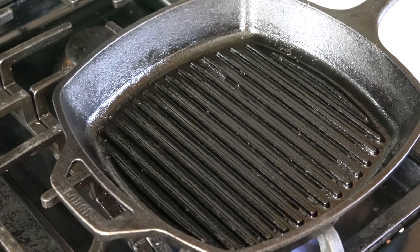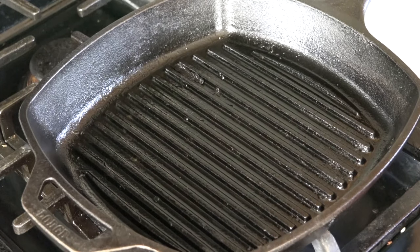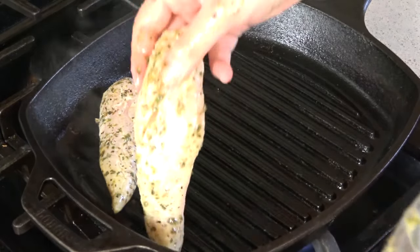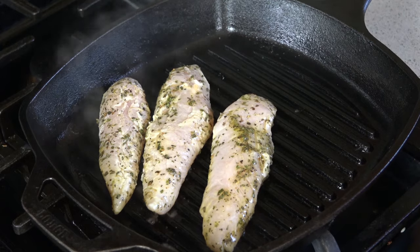I'm going to get my indoor grill pan heating over high heat. You can also do this same recipe on an outdoor gas grill, but it's a little easier to show you here on the stove. Once your grill is smoking hot, place your chicken onto a well-oiled grate — or in this case, a well-oiled pan.